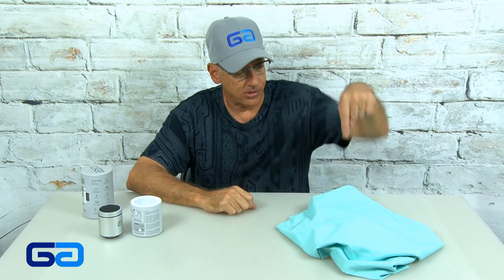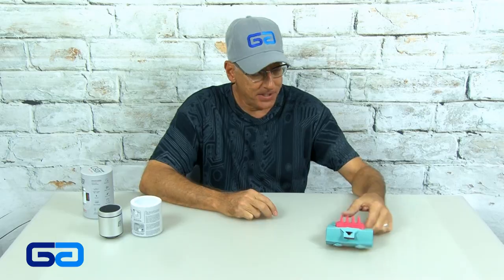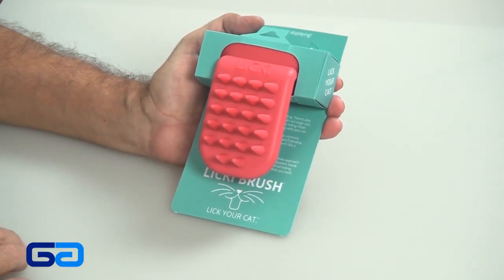So that is this week's gizmo, and now you know what it's time for — our gag, and it's right under here. A couple of weeks ago, I had Domino on the show and I demonstrated how he could turn himself into a unicorn. This week, it's something else for your cat. This is called the Licky Brush — lick your cat.